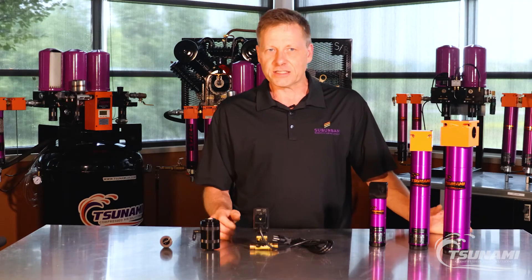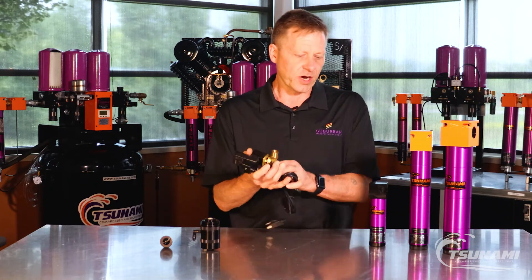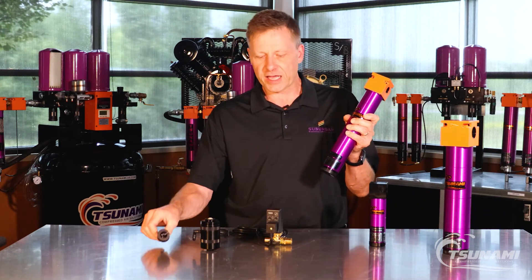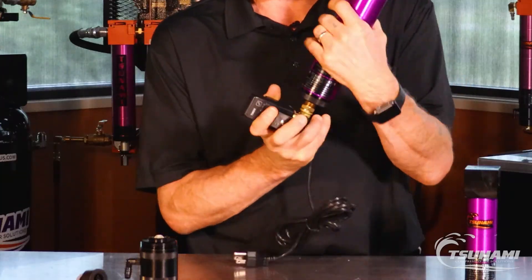The easiest and quickest drain option available outside of our standard float drain is an electronic drain. Our end caps are designed so that you can unscrew the end cap, take the float drain out of that end cap, and then literally all you have to do is screw this pneumatic drain in to the bottom cap.